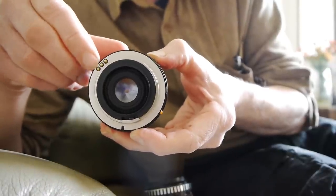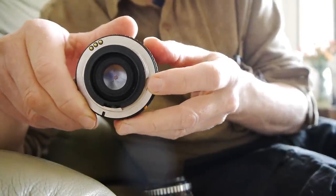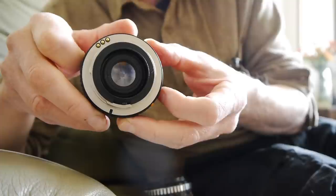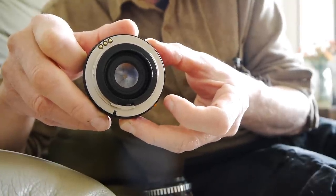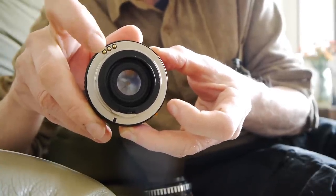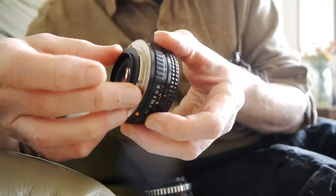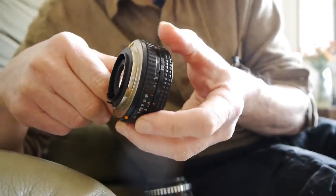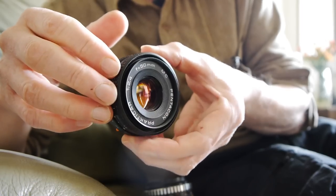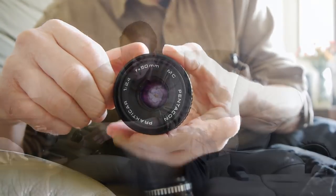This one's in Practica PB mount — you can see the electrical contacts there. That doesn't make any difference if you're using the lens on a modern digital camera with an adapter, but if you're using it on one of the Practica cameras like the BC1, those contacts transmit exposure information. It's a bayonet mount and you can get adapters for Sony E mount, Fuji X mount, and all the other well-known mounts.